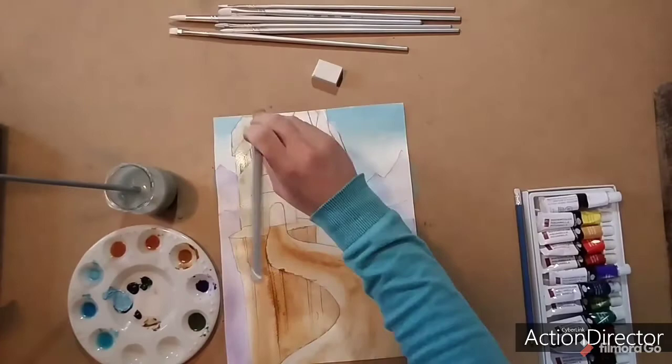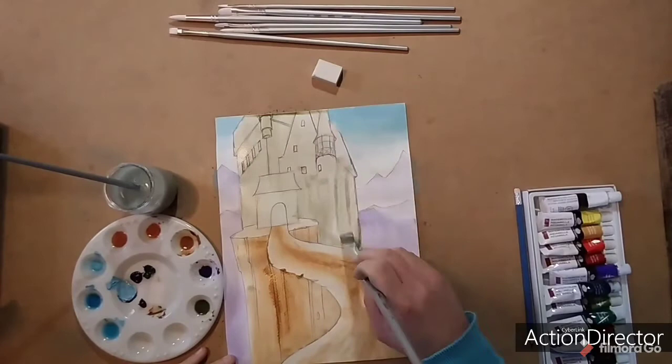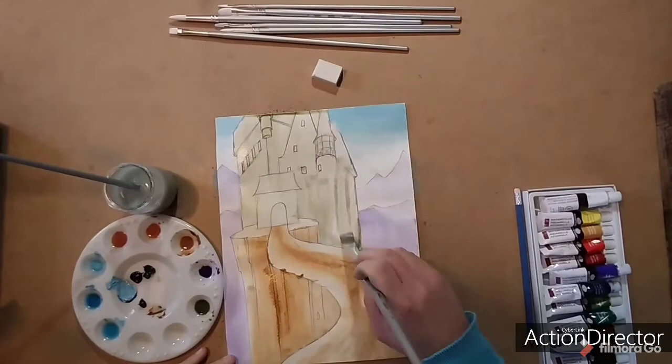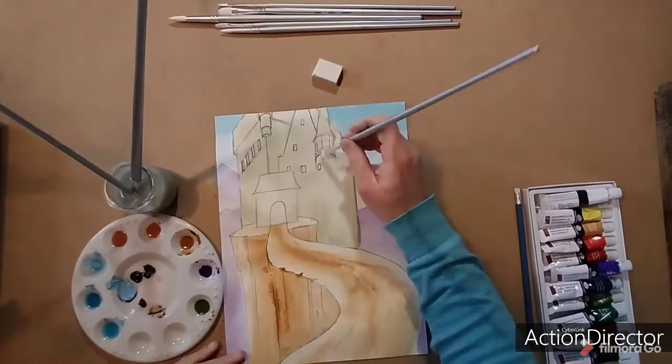Now you'll see I make a mistake — there's a part of the castle I wanted to keep white on the turret, that detailed piece at the top of the cylinder. To fix this, once I realize what happened, I take a smaller brush to lift the paint. That's our second method — lifting the paint to lighten it up. It does work to a certain degree; I'm not able to get rid of all the color, but that's okay.